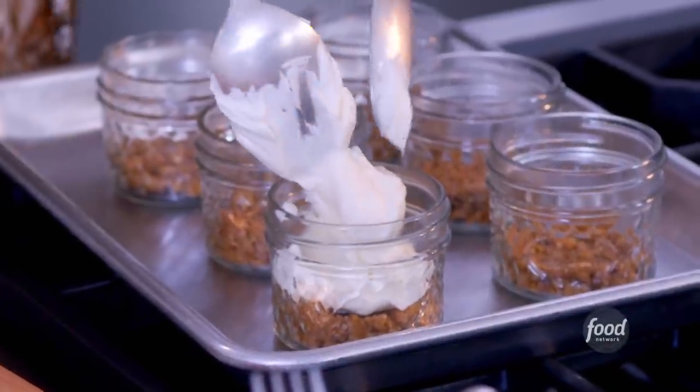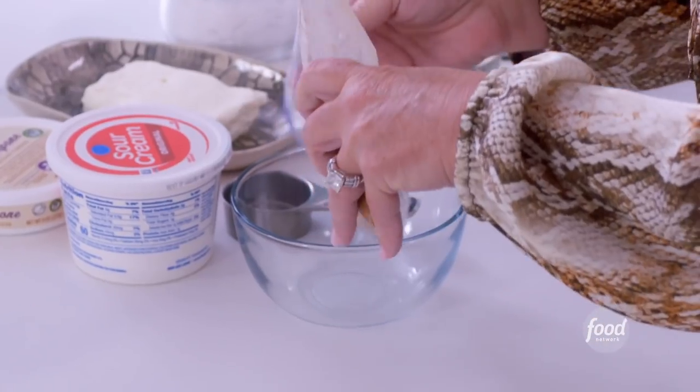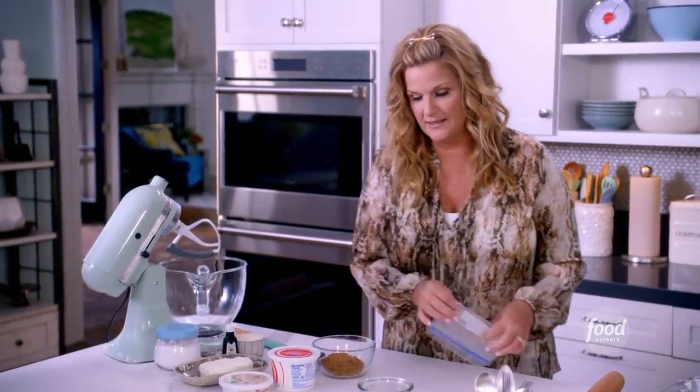Mini Georgia peach cheesecakes. These are no-bake. I just started by crushing up some ginger snaps for a nice crust. This is a really nice twist on using graham cracker crust, which I also love. But we're going to do something fancy today.